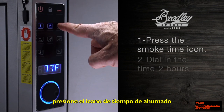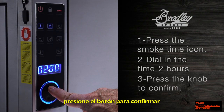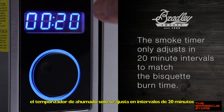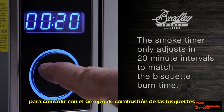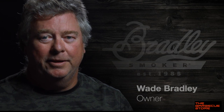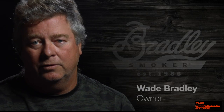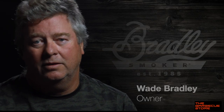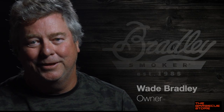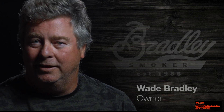Next, press the smoke time icon and then dial in two hours with the rotary dial, then press to confirm within five seconds. Notice that the setting only shows in 20-minute intervals to match the biscuit burn time. And there you go — how easy was that? I definitely recommend that you take the time and read the manual to fully understand how to use all the features of the P10. All the answers to your questions regarding the operation of the P10 are in the manual. We are also planning on making more recipe videos with lots of tips to help you master the Bradley way of smoking food. So keep an eye out and we'll see you soon.